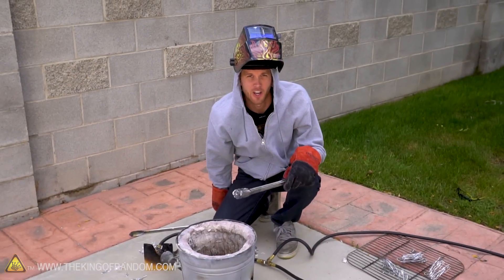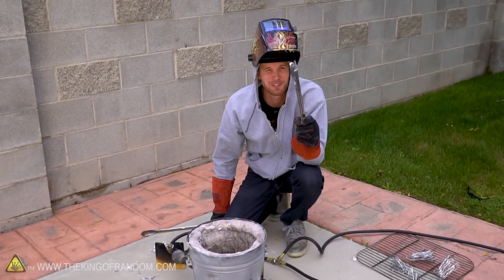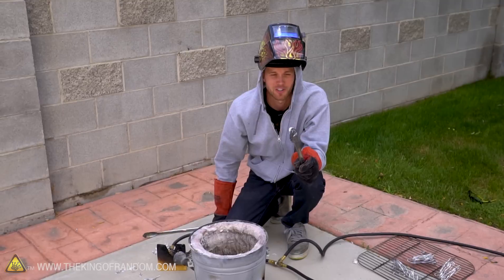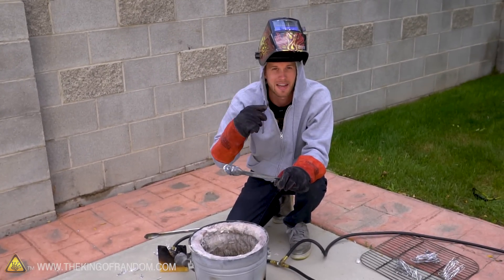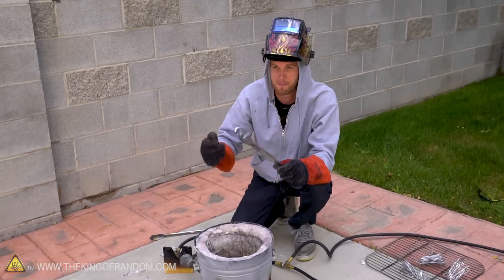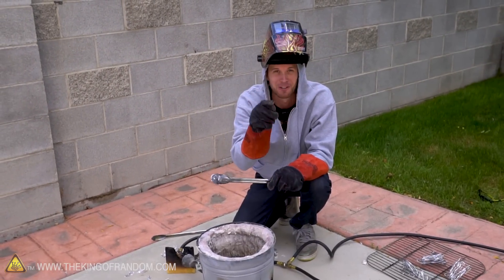Our final batch is ready to go, and this one's going to be poured into the wet clay. Because I'm pretty much positive it's going to explode, I've taken a couple extra safety measures. Not only do I have the gloves, but I've added sleeves, a hood, and I'm going to be putting the welding mask down. I'm also just going to pour it and back away immediately, and my cameraman is also not going to be standing so close to it this time.